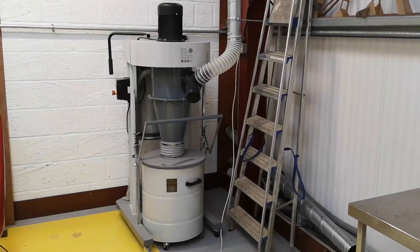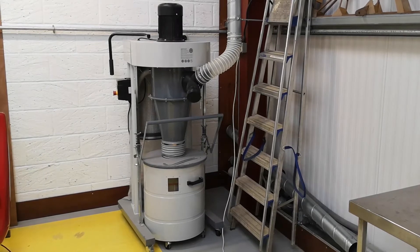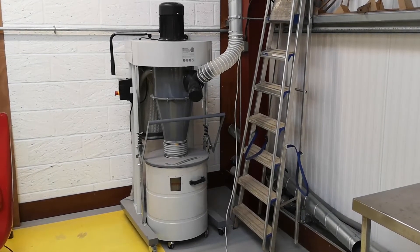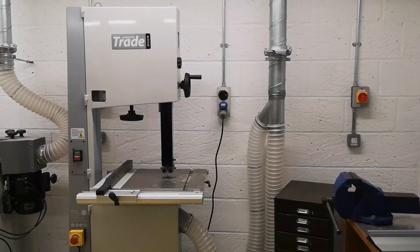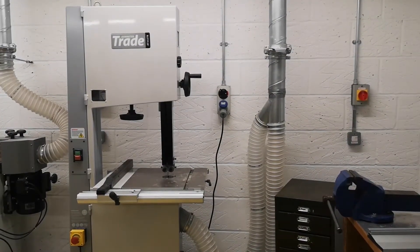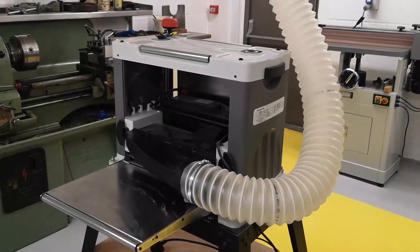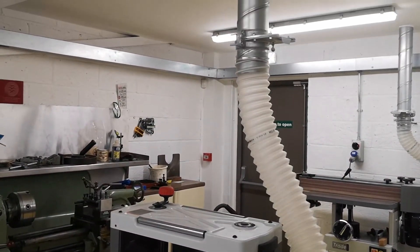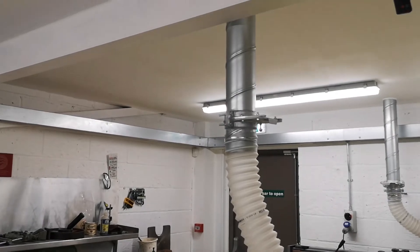We have a dust extraction machine which will enable us to clean jobs as machining operations take place. A bandsaw will allow us to accurately cut strips of wood. We also have a stripping machine, and again, like our other machines, it's equipped with dust extraction.